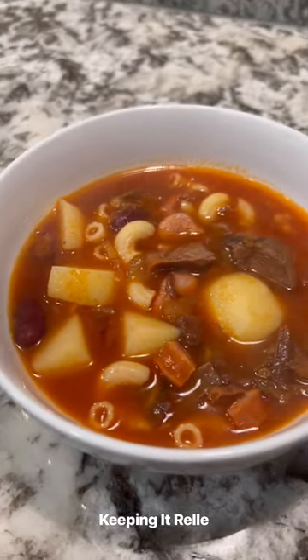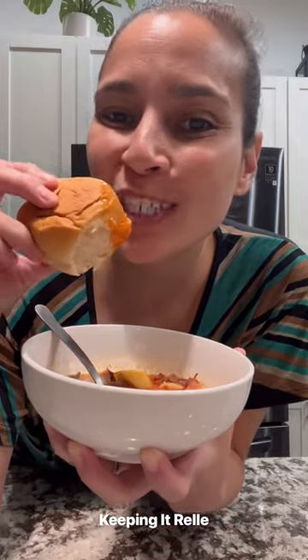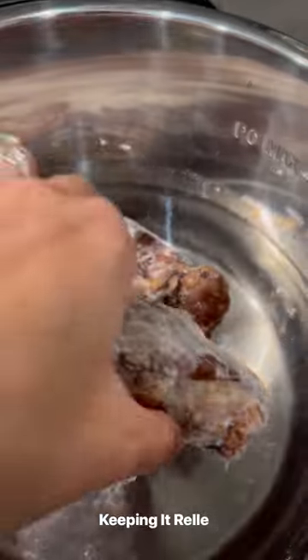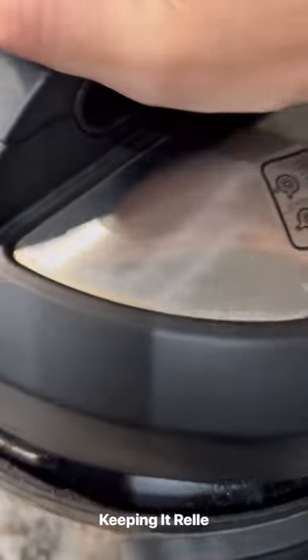You know what's perfect for chili nights? Portuguese bean soup. My favorite way to eat it is with some good old Portuguese sweet bread. Classically, Portuguese bean soup is made on the stovetop and it takes hours to make, but it's super yummy.